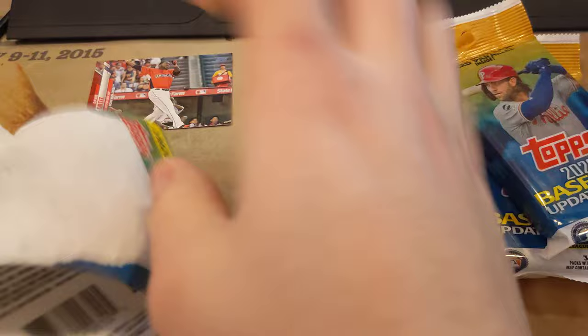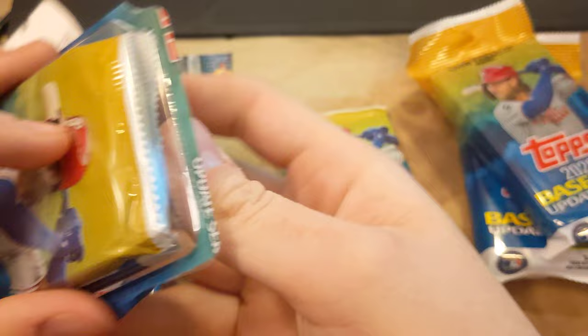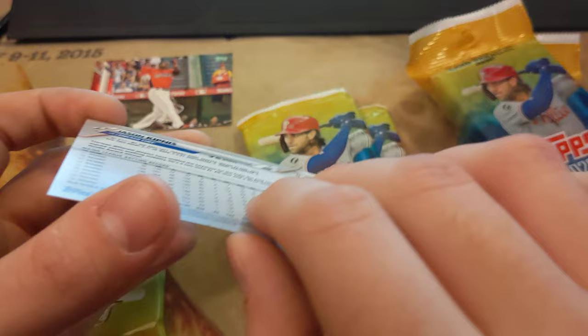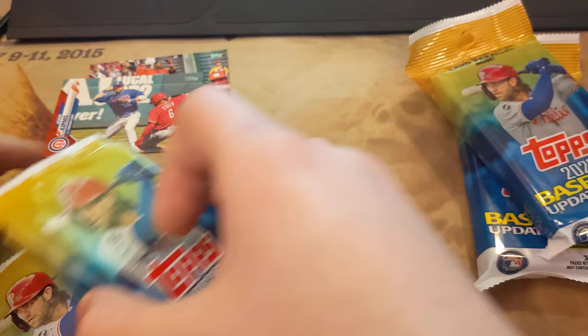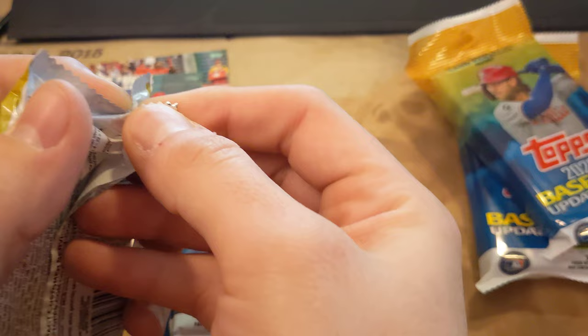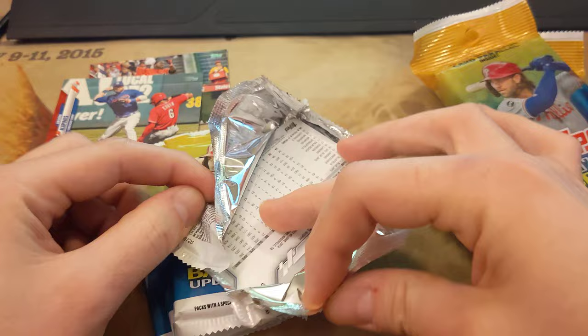You guys will have to let me know in the comments if there's anything that's super crazy that I pull and I just had no idea, or if this was absolute trash and I'm super excited about it. You just have to kind of open stuff when you find them, especially how little there is to find. Looks like we got Jason Kipnis — that is also a base. I've been just doing a little bit of research on the side, trying to understand how baseball does their sets versus other sports. It's kind of confusing, but the gist of Series 1, Series 2 Update kind of makes sense to me.